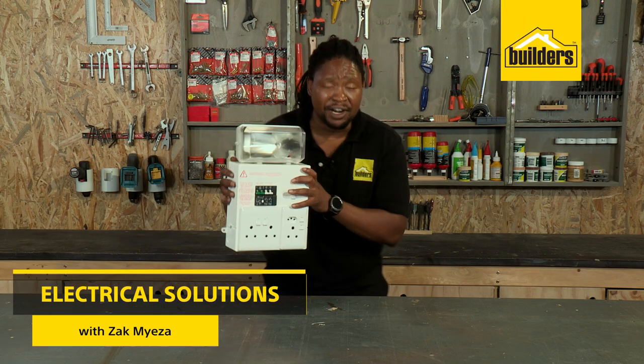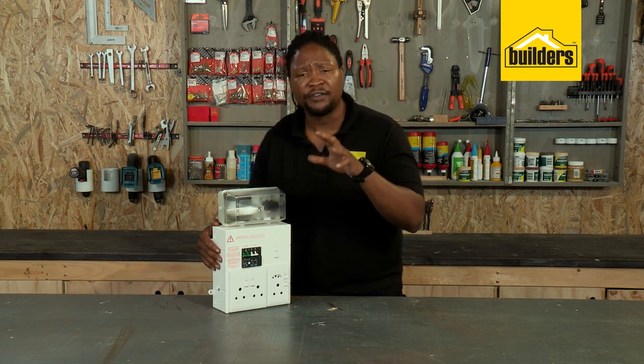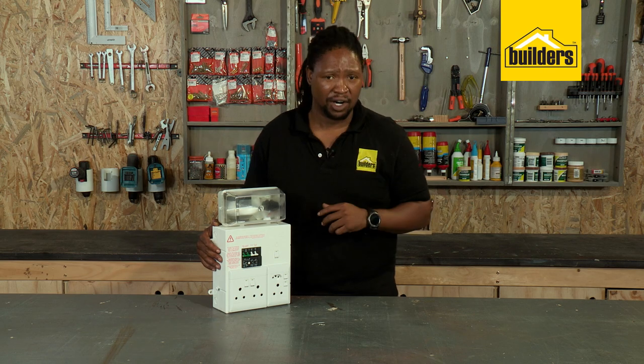I'm in the building trade and this ready-made board from CBI makes installations so much easier. It's perfect for small extensions or outbuildings or in the garage.